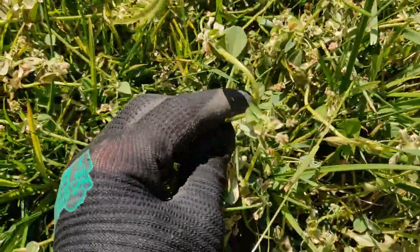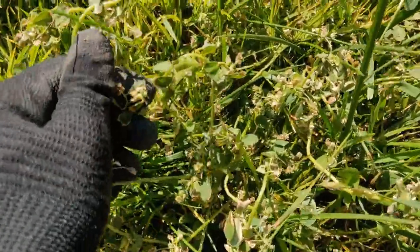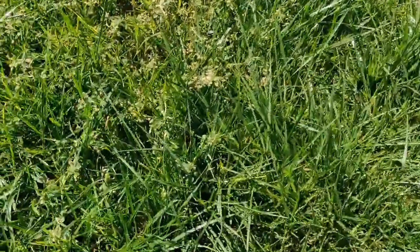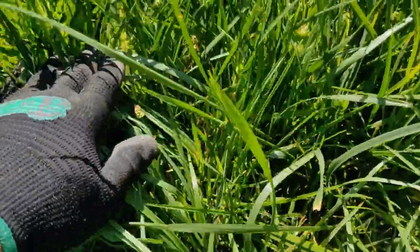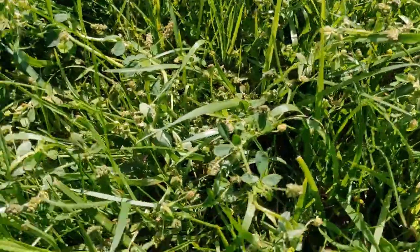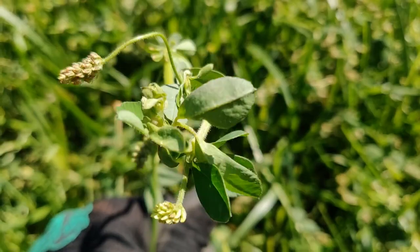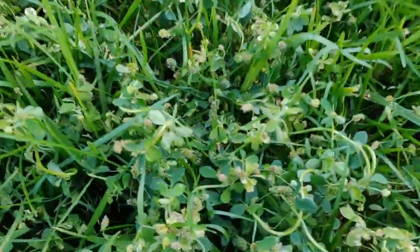These were dandelions — these were all yellow, now they're all dry. I'm going to be cutting them, and the grass has stayed perfect.